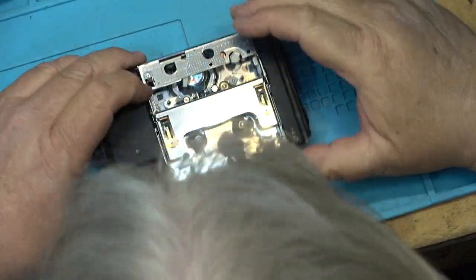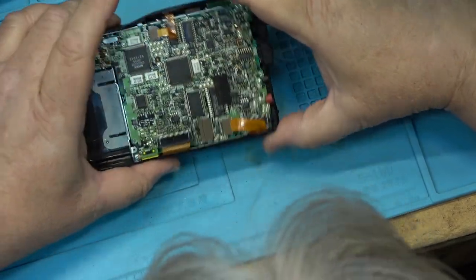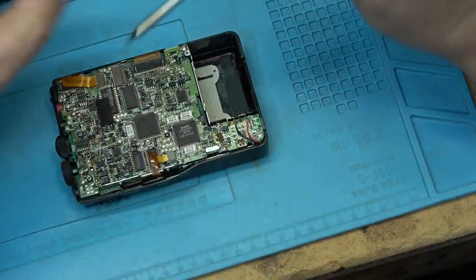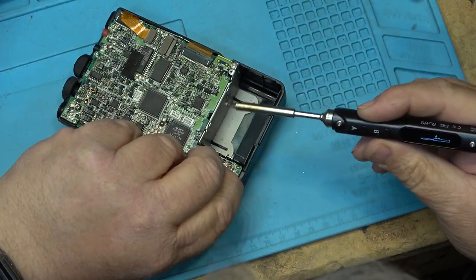We're going to pull the mechanism apart again. I'm going to run this through its operation by hand — we're going to pull the board. Now that at least I know I can get the unit to power up, let's pull the mechanism apart again and check the mechanics on it.